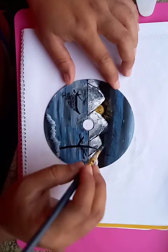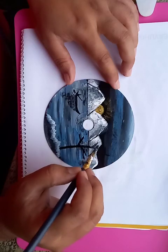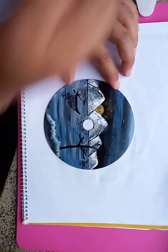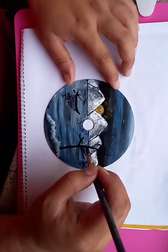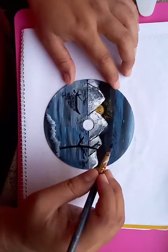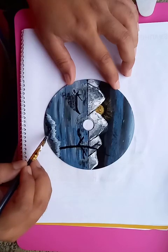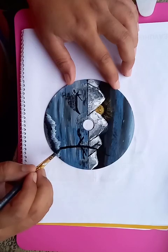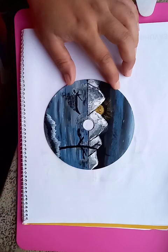Some branches you can see here I'm doing right now, and another branch is coming up here. After putting the branches, we are just putting the shades of the reflections to make the tree looking good. It's a step-by-step process, you can see for the whole drawing.